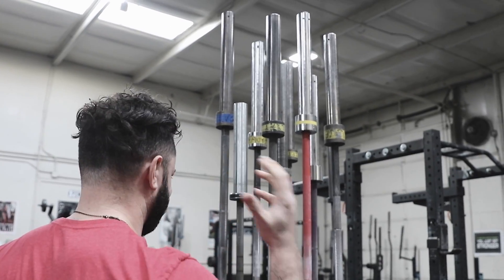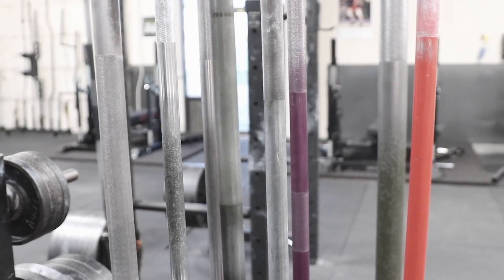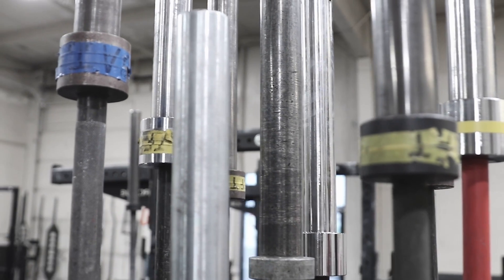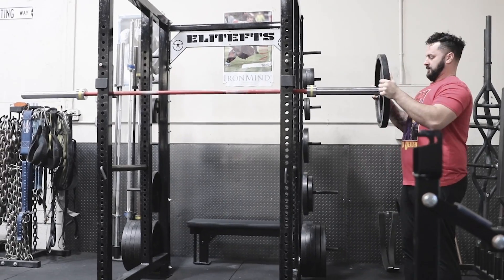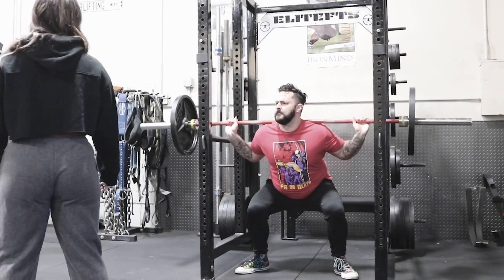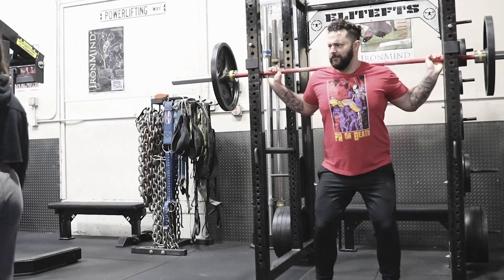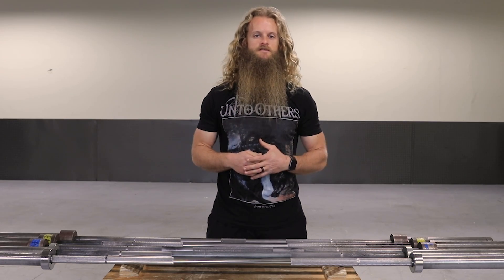You suddenly realize you have no idea what you're doing. Long barbells, short barbells, thick barbells, thin barbells, color-coded barbells, barbells that are smooth in the middle, barbells that have a patch of grip in the middle, and even barbells that have grip all the way through the middle. You don't want to stand in one spot for too long because you're afraid of drawing attention to yourself, so you just grab a bar and proceed to do your squats when someone approaches you and says, you're squatting with the deadlift bar, loser? And then you leave the gym, never to return. I'm here to ensure you never find yourself in that situation.